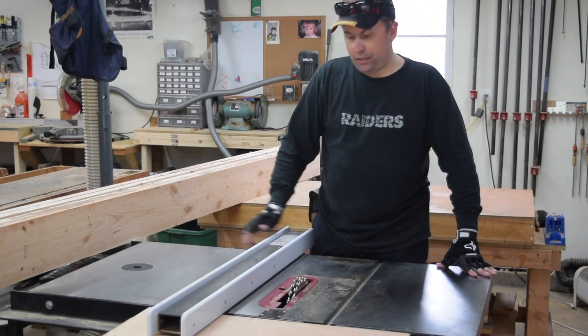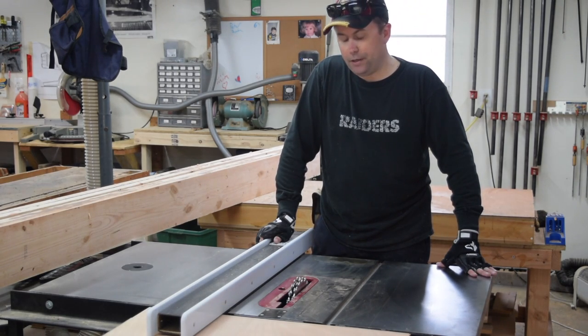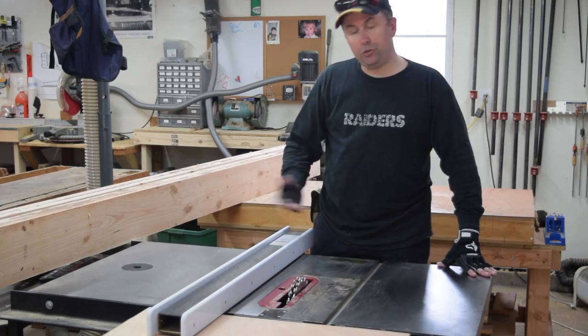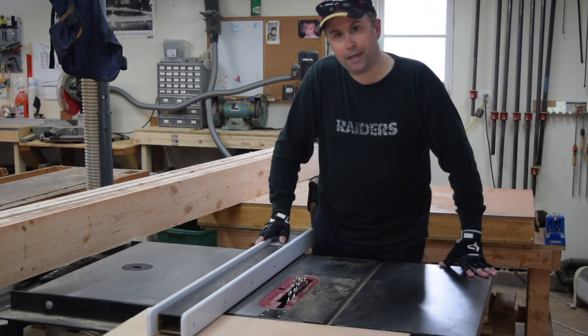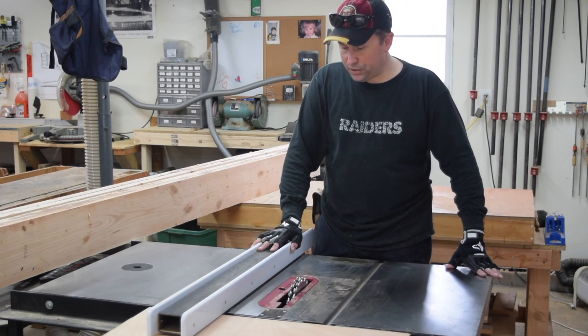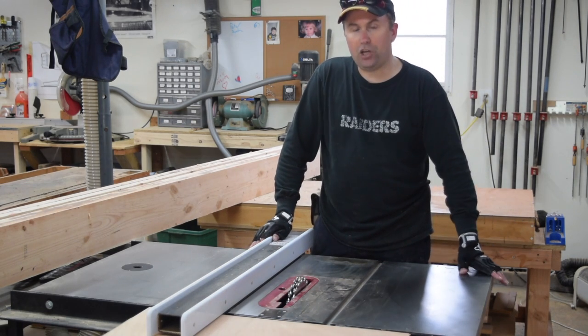I've got the stacked dado head set up in the table saw for routing out the grooves for our shaft log. I've got about five-eighths of an inch worth of stack set in there. I'm choosing to do it this way — you could do it with a router, or go old school and use a hand plane or a routing plane — but I think this is the most accurate and easiest way to do it.